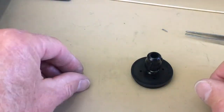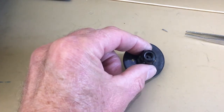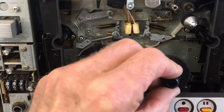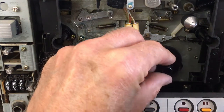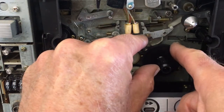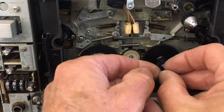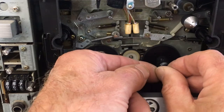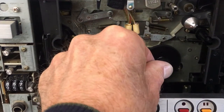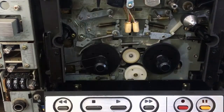Simply push it in all the way. There will be an adjustment to that later. Now it can be placed back on — simply insert the wheel on the shaft. Lift the brake, and then push on the little knob. Push it in all the way it can go. There it goes.